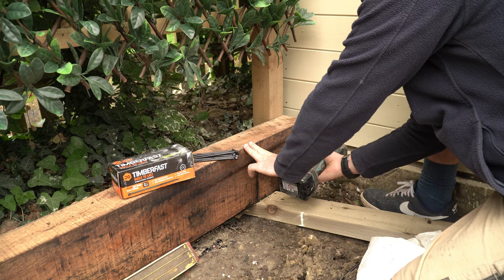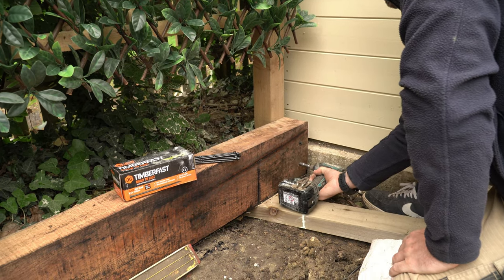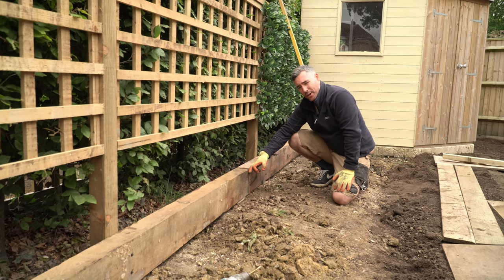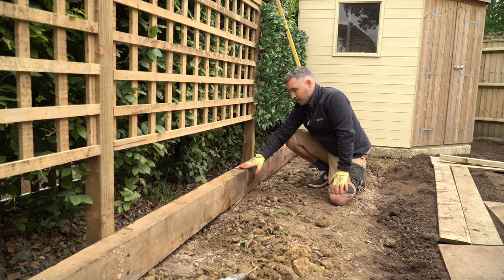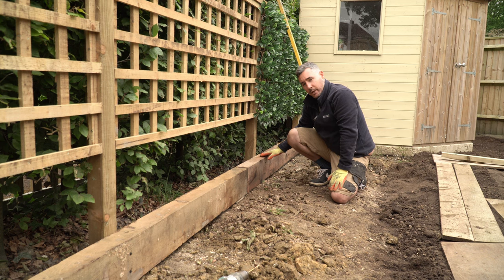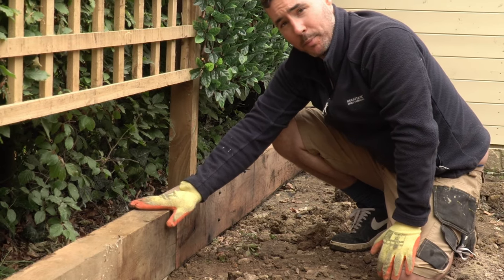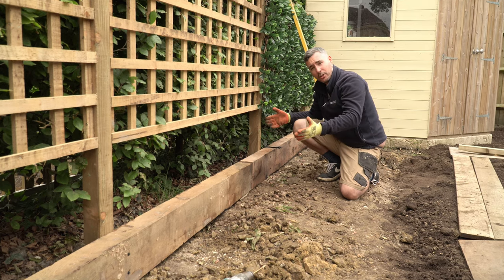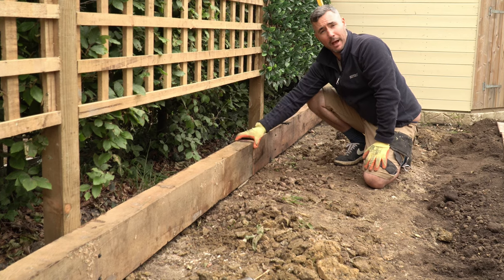Normally you'd have your posts on the inside of the raised bed and you'd screw through the supporting posts and into the sleepers. We've got a join here where the two sleepers butt up to each other. What you'd normally do is dig a hole and set a post right on this join so you can screw these two sleepers into that wooden post. But I'm not going to do that here because I've already got posts set behind which these are screwed into. We're going to be stacking the sleepers in a brickwork fashion so the next sleeper will run over the top of this join, and the join for the next layer will be further along - and that's not going to go anywhere.